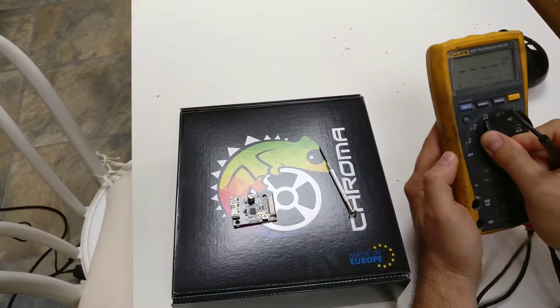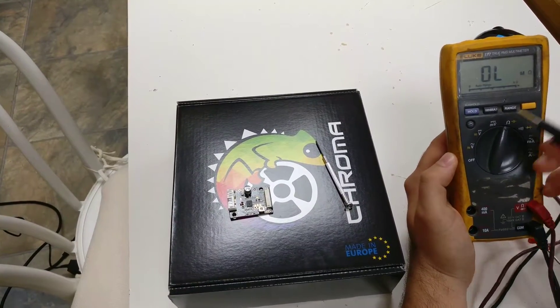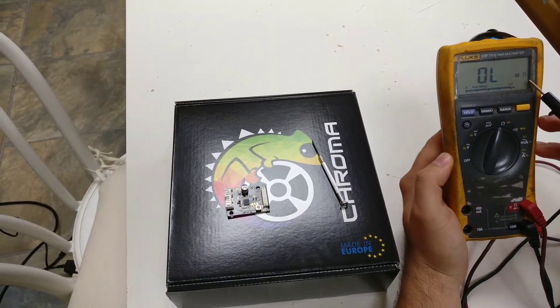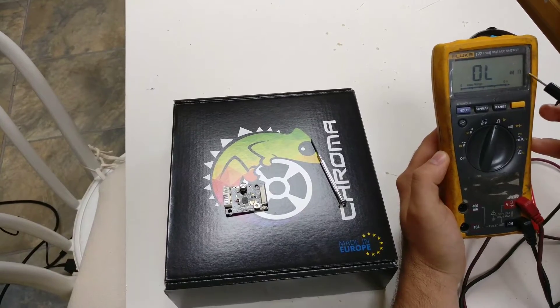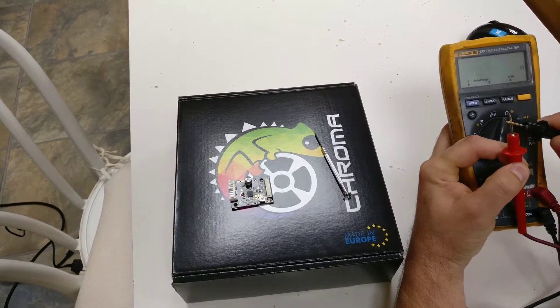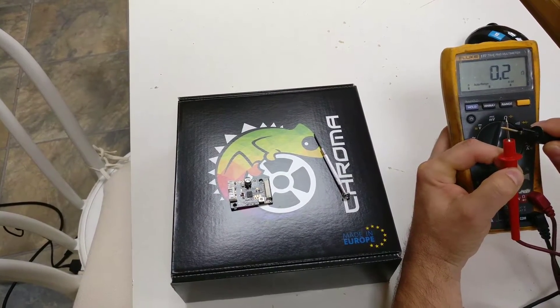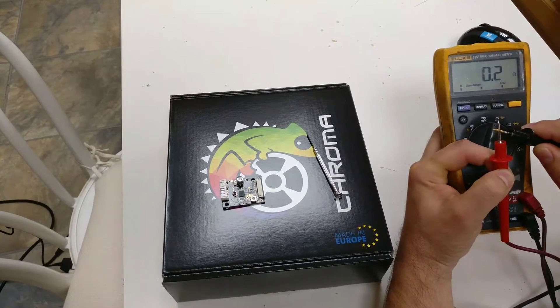In our case we're going to set it to the ohms. Mine automatically goes into the mega ohms range, so effectively we've got an open circuit reading. As soon as you put the two pins together, that will drop down to zero. What we're measuring right now is roughly the resistance within the cables themselves.